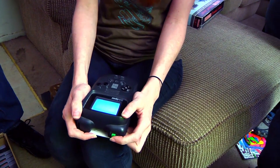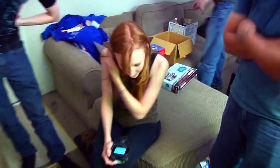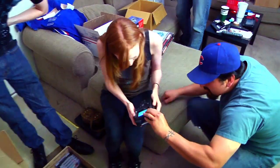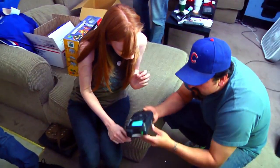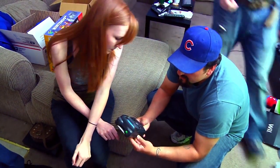Do you have those other games you got? Can we try one? The screen doesn't look cracked or broken at least.